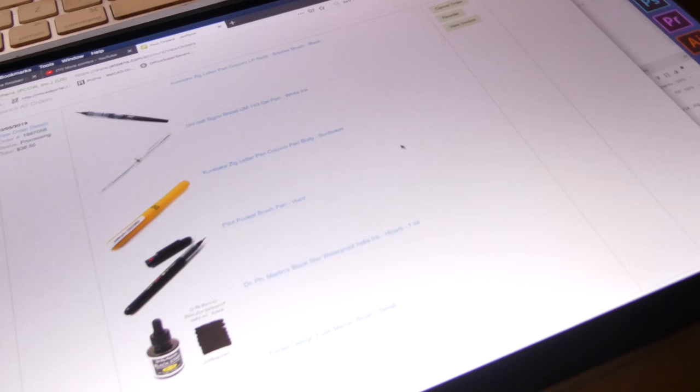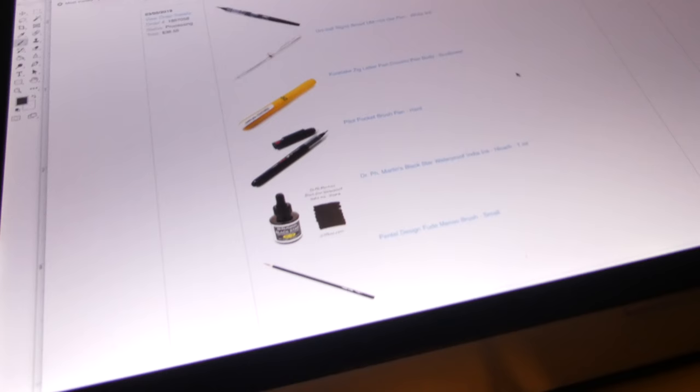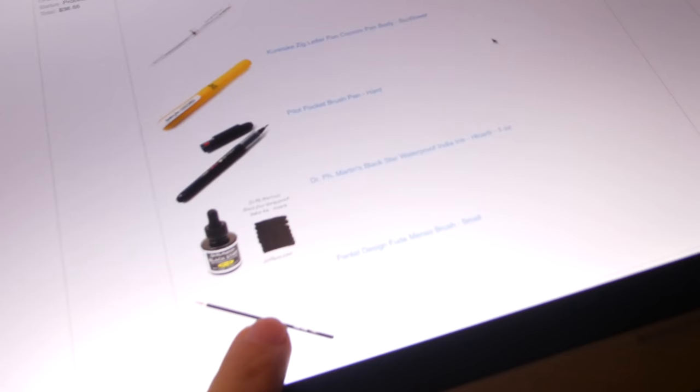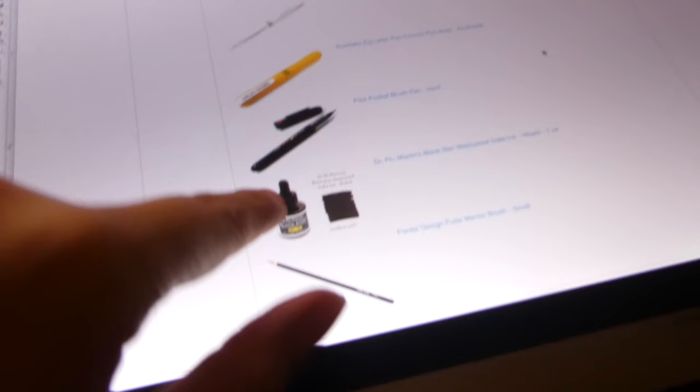I'm ordering some stuff from Jet Pens — basically things to help me work on sketch cards, because my graphic pen pretty much died and I want to use actual ink. I ordered a tiny inking brush, some high-carb ink which is my favorite, a few pens I wanted to try, and a white for highlights. Figured I might as well try it and see how it goes.